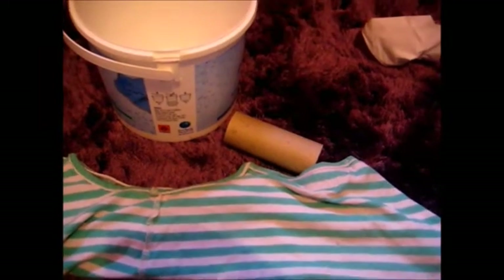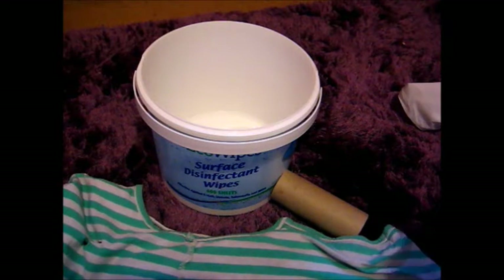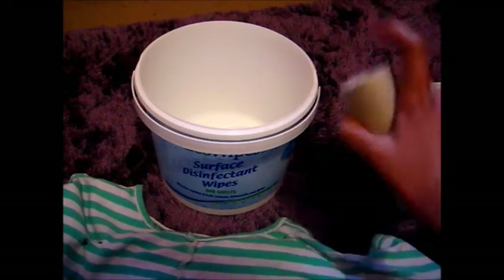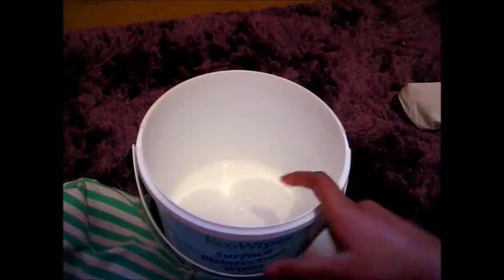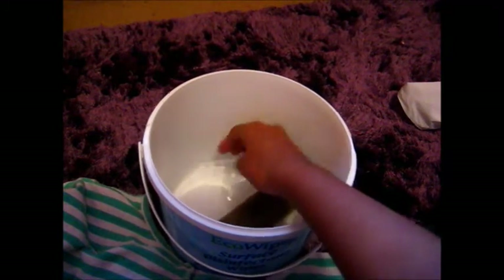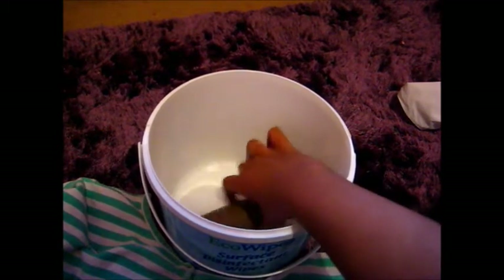I couldn't find the prototype, but hopefully this will work the way I want it to. I've got my water — I don't know if you can see that, but there you go. What you want to do — it doesn't have to be hot or cold — you're going to want to put your tube into the water so it gets wet. Roll it around if you feel like you haven't put enough in and just keep doing it.